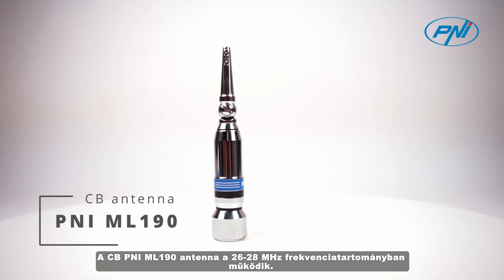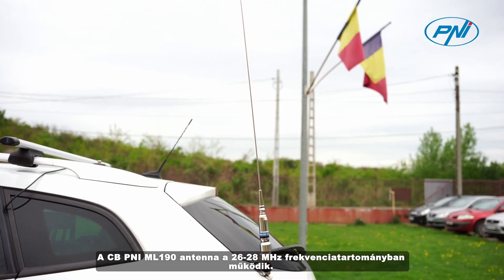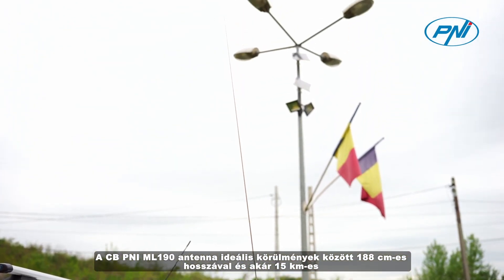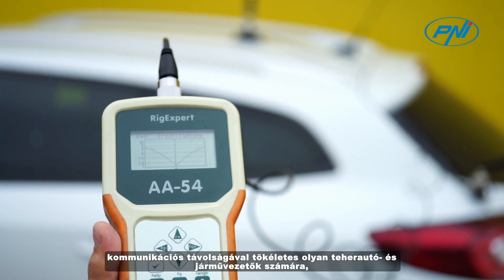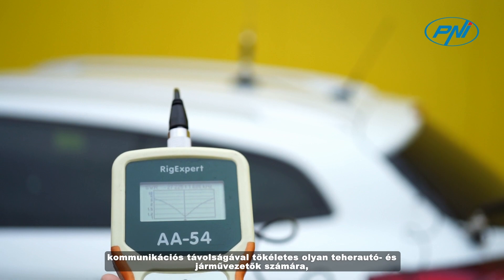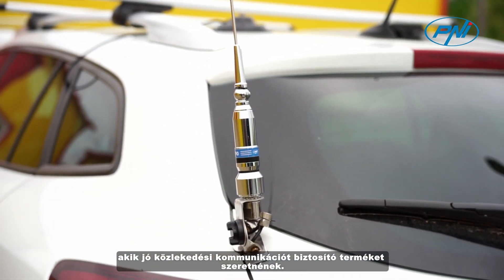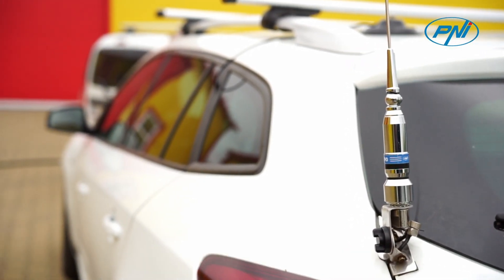The CBPenny ML190 antenna operates in the 26-28 MHz frequency range. With a length of 188 cm and a communication distance of up to 15 km in ideal conditions, the CBPenny ML190 antenna is perfect for drivers of trucks and vehicles who want a product that ensures good traffic communication.